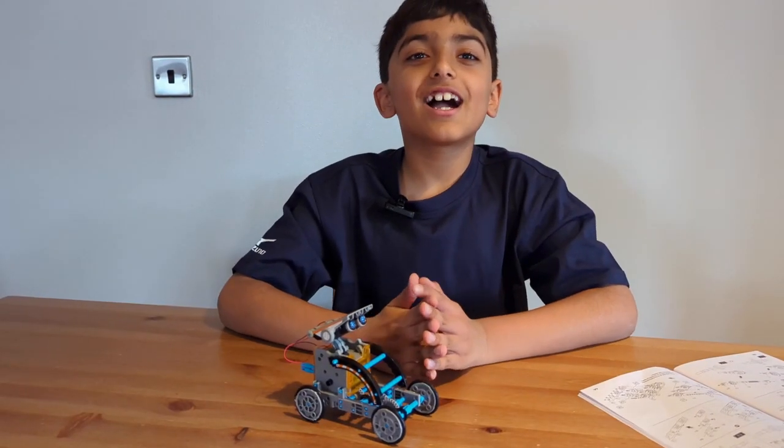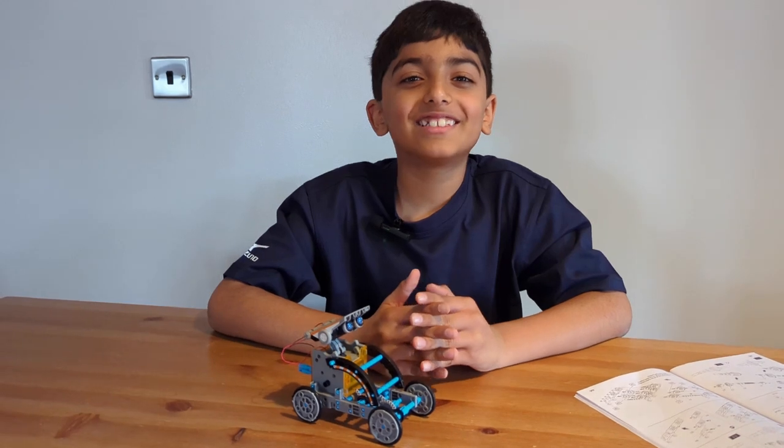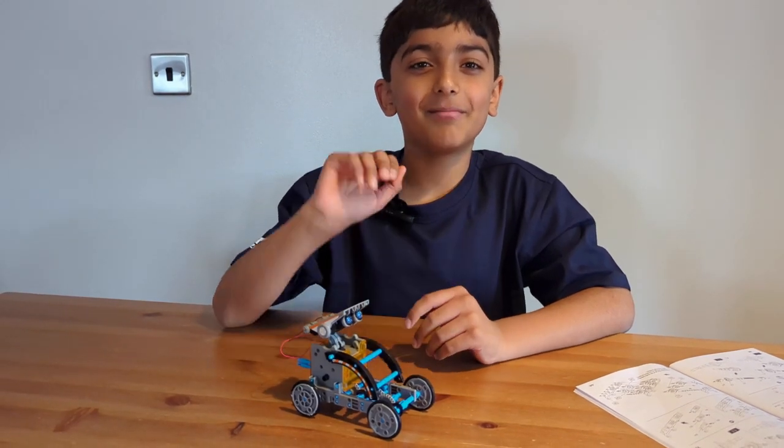So that's it for today guys. Hope you liked the video. Smash the like button and subscribe. I'll see you again in the next video, bye guys!